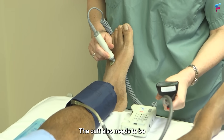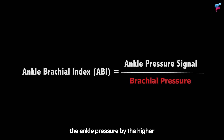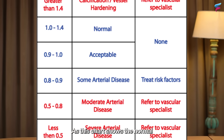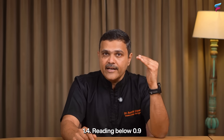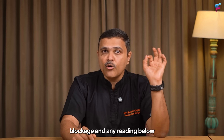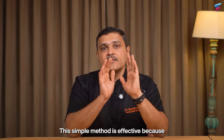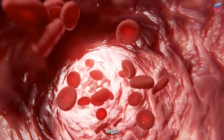The cuff also needs to be tight enough — not too tight and not loose. Once you have the numbers, divide the ankle pressure by the higher arm pressure to calculate the ABI for each leg. You can have an ABI for your left leg and an ABI for your right leg. As this chart shows, the normal ABI is usually between 1 and 1.4. A reading below 0.9 indicates some artery blockage, and any reading below 0.5 is considered severe and requires urgent medical attention. This method directly compares pressures and shows how well blood is reaching your legs, though it does not pinpoint where the blockage is.